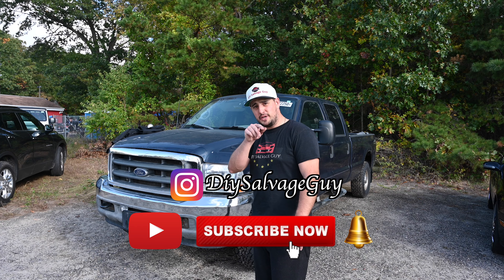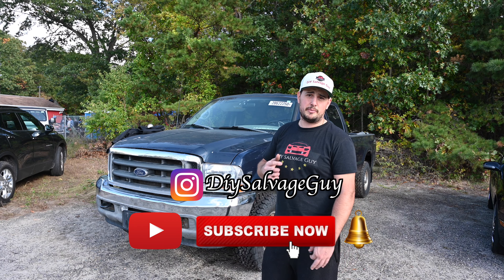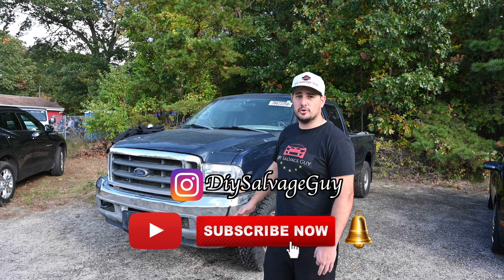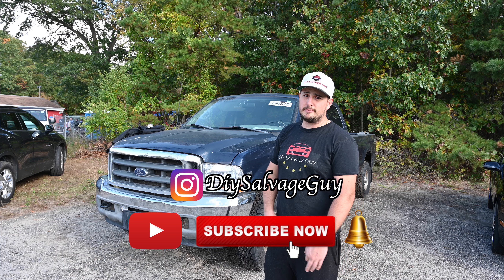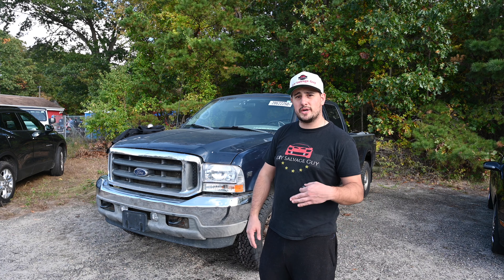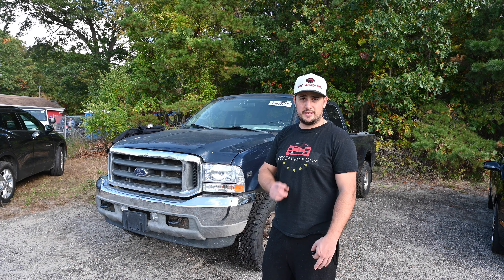If you guys are new here, make sure you like, subscribe, throw some comments down below. Let me know what you think about the build and all the other things I've been doing on this channel. I hope you guys will try to pick up a wrench, buy a car, do whatever you've got to do to try to become a DIY salvage guy yourself.